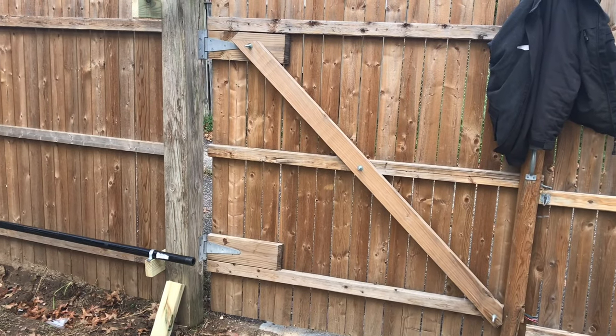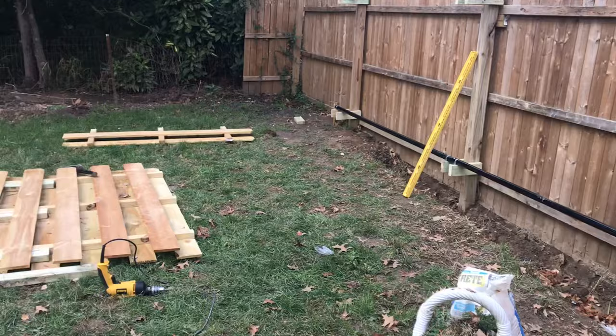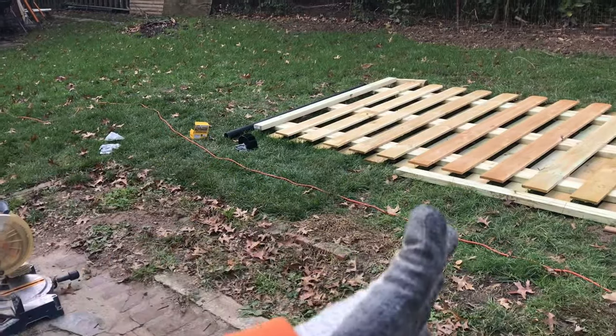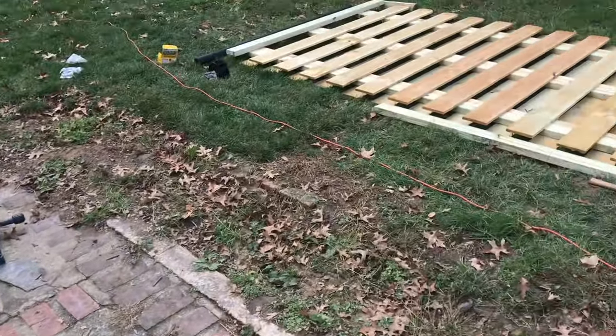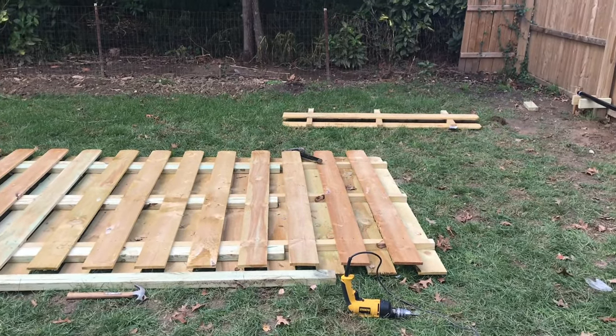The panel comes in at eight feet each, so I have to cut it. As you can see right here, we put two panels together — one eight-foot panel and then we cut the other one to six feet, so it makes 14 feet total, covering the whole entire opening of the gate.